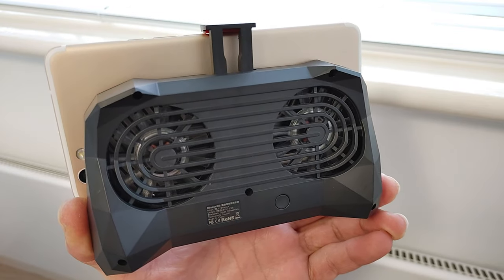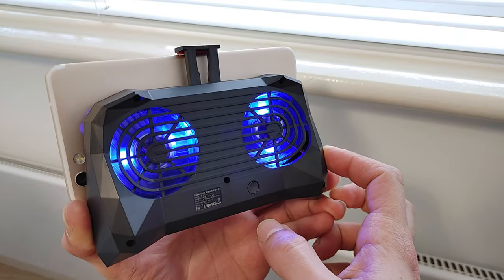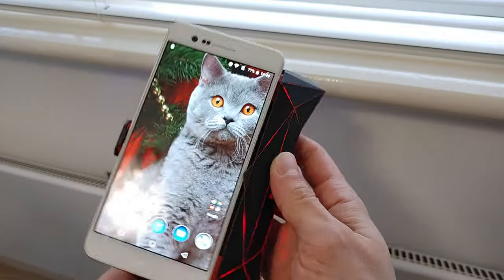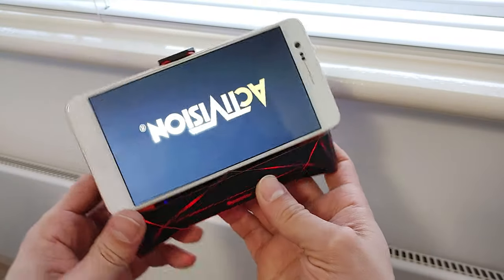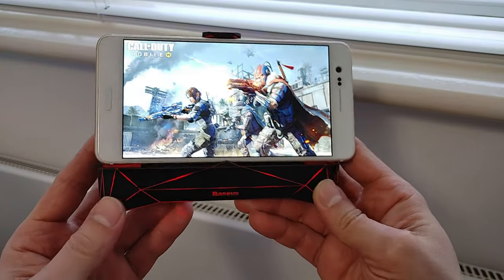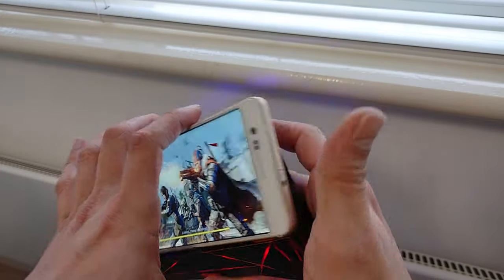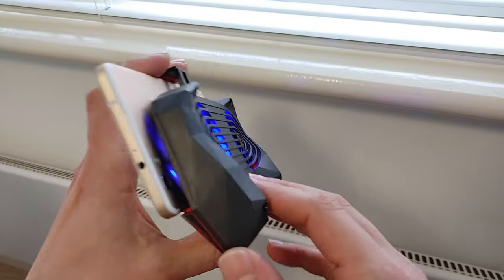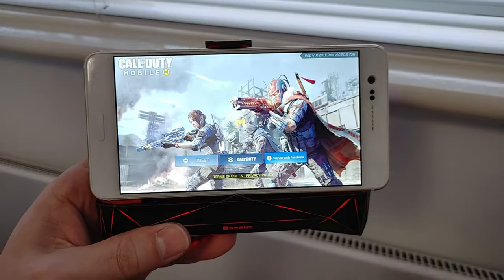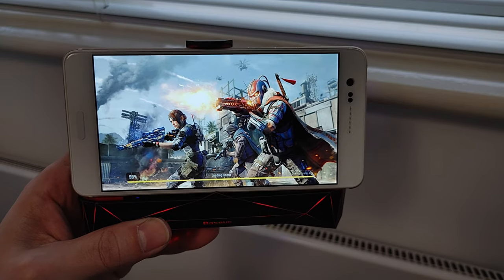Okay guys, time for round two. The fans are on the phone - I'll switch them on now. We've got 26.5 degrees here, so let's start Call of Duty and see what the result is. The orientation is fixed. Check this out - the lighting on it looks very cool, but unfortunately it's not very convenient to hold; these two edges are quite sharp and overall it's quite chunky. I'm sure you can find a different model though. Let me quickly fix my brightness settings - there we go.